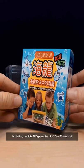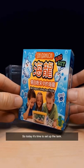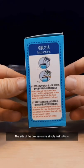I'm testing out this AliExpress knockoff sea monkey kit so you don't have to. Today it's time to set up the tank. The side of the box has some simple instructions.